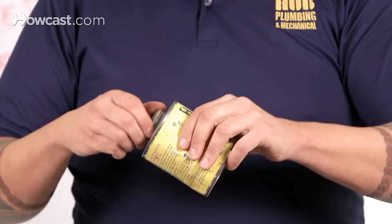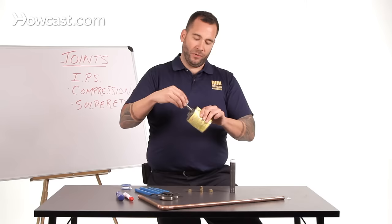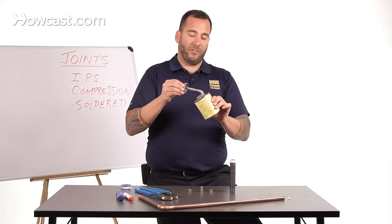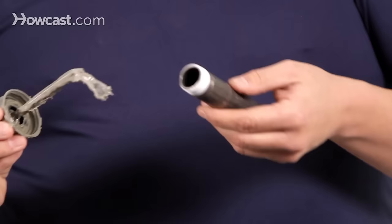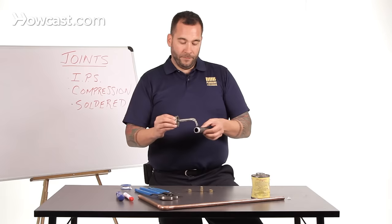I also like to use pipe dope — the amusingly named pipe dope, or pipe thread sealant. Same as in my video about soldering a joint, you don't need a ton of this stuff. The first three threads are more than enough. When you take your master plumber's exam with the city of New York, they'll actually fail you for using too much of this. Just go gently around and make sure that you've got a film of it on the threads.